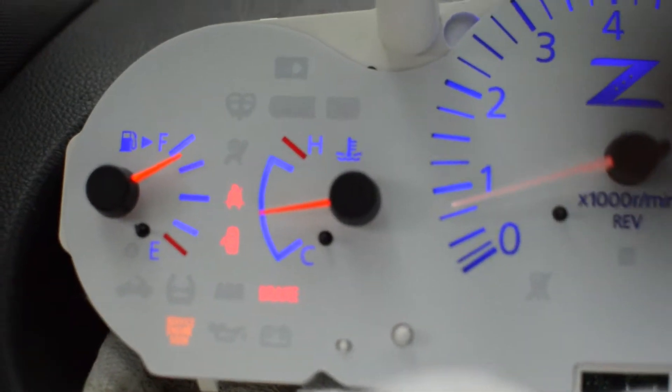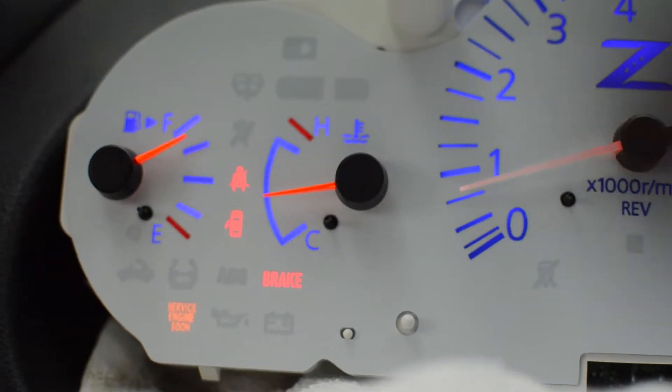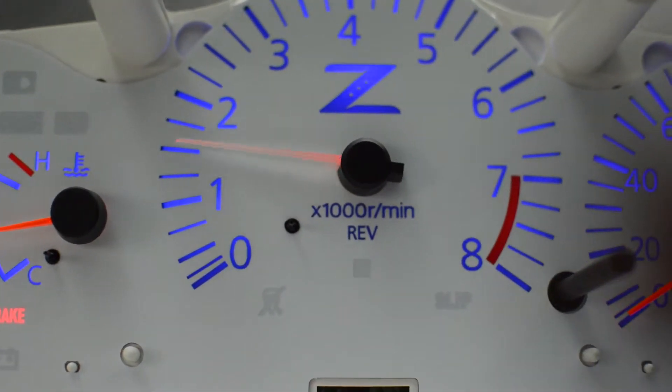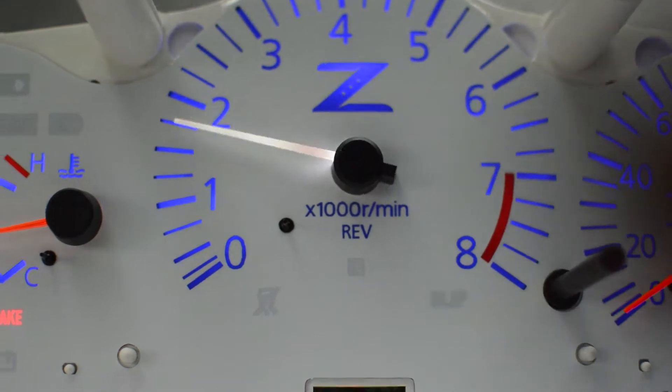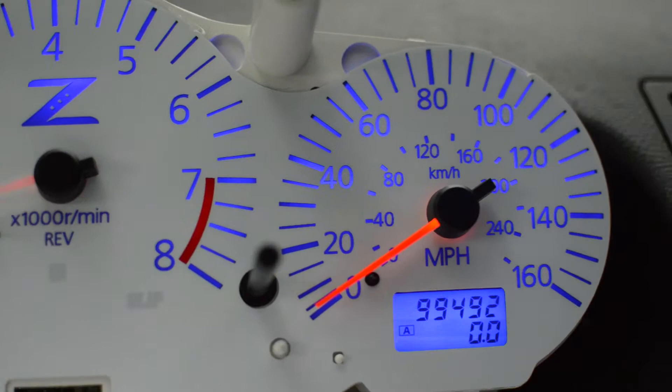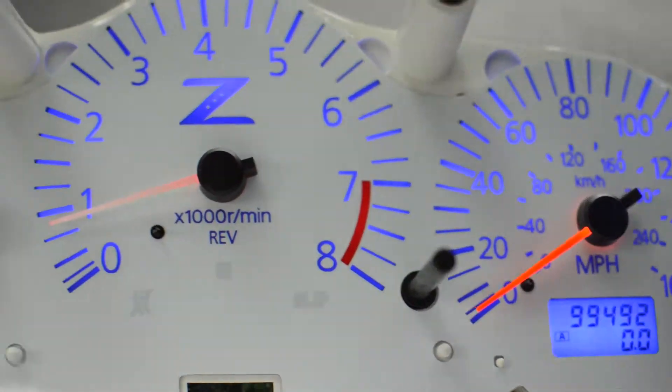All right Jamie, here's our daytime test. These are the red needles — I know they look kind of orange on camera — with a white needle for the RPM. Now I'll stop the camera and put white needles on it. Stand by.